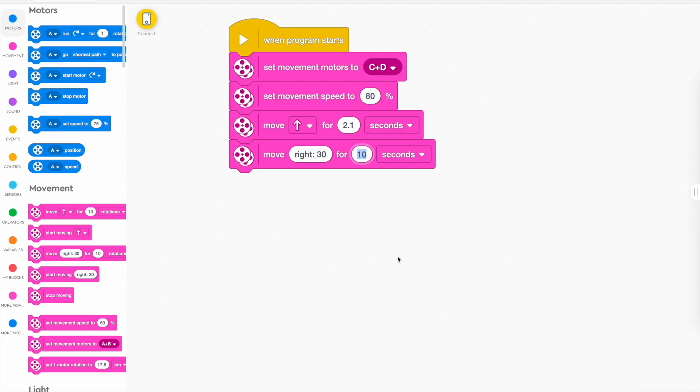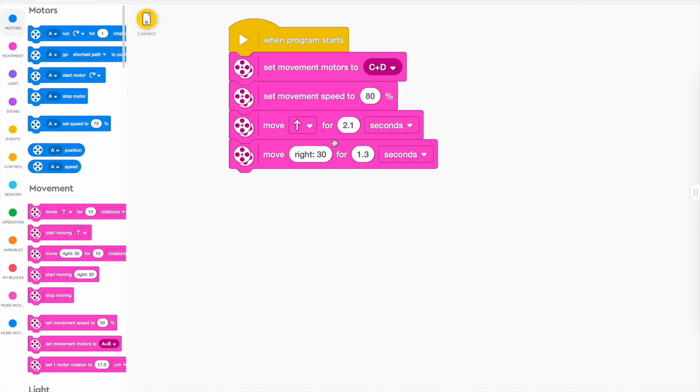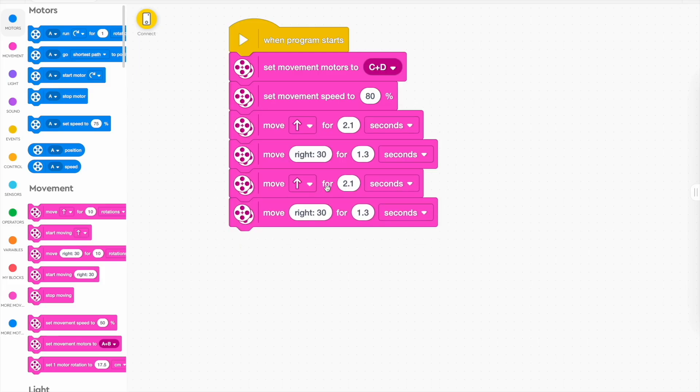I recommend you use seconds for turning — maybe just turn for 1.3 seconds or something like that. It's going to come down to your robot; your robot's wheels might be wider or more narrow than mine, or your robot might be longer, so you'll have to decide how long to turn for. After that first turn, you're going to need to do this about four times, so you can just duplicate that block — but test it first. If you find this turn is perfect, it might stay the same.